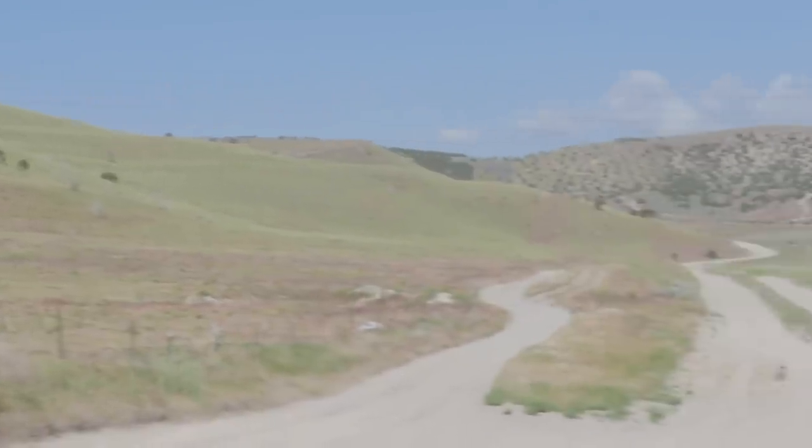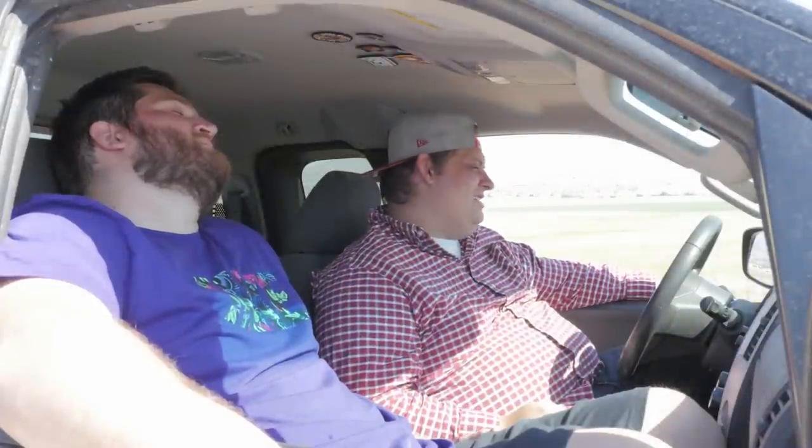It's so early. Why are we here so early? I don't know. John just said be here. He's not even here yet. I know. Bum. Where is he? Here he comes.